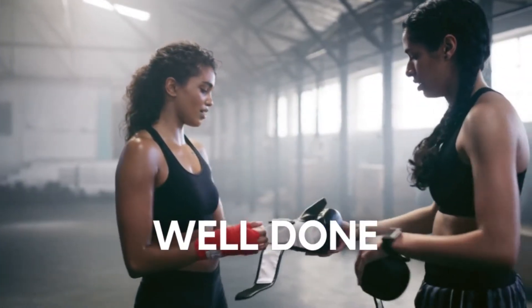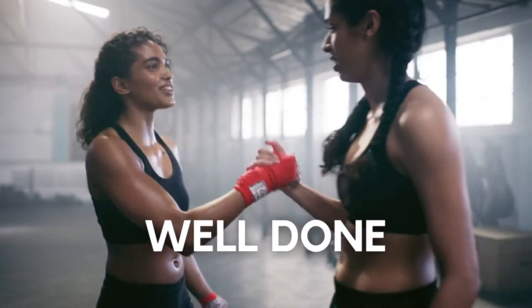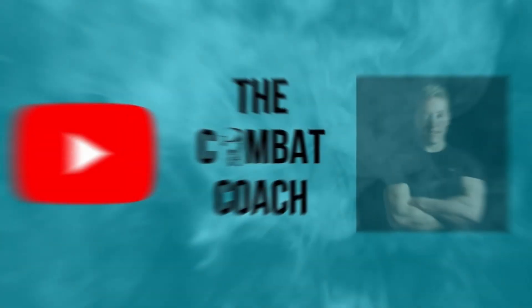Well done everyone — fantastic, you got through that workout! It was a tough one, but give yourself a big pat on the back. Fantastic. Please subscribe to the channel if you haven't done already, turn notifications on, and please share and like these videos — it would really help the channel grow and I'd really appreciate it. In the meantime, stay fit, stay healthy, and I'll see you again soon.